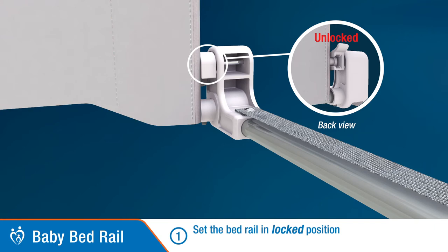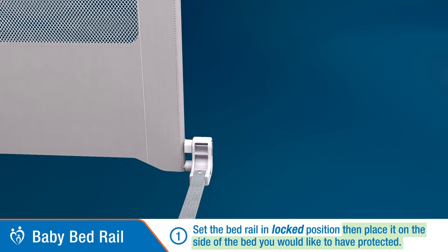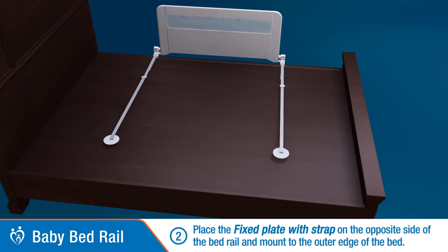Then place it on the side of the bed you would like to have protected. Step 2: Place the under plate with strap on the opposite side of the bed rail and mount to the outer edge of the bed.